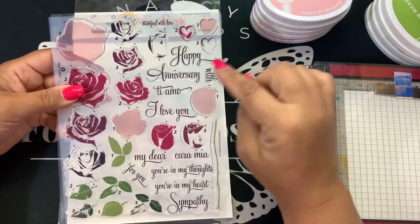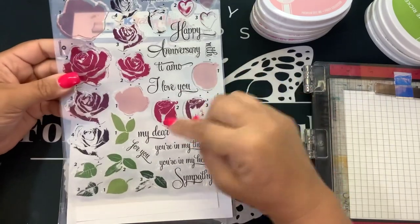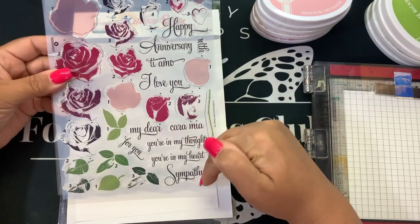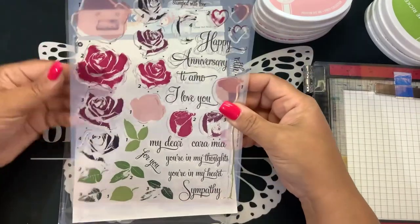And then some wonderful sentiments: stamped with love, happy anniversary, te amo, I love you, my dear, for you, you're in my thoughts, cara mia, you're in my heart, sympathy, with sympathy. So we're going to stamp this out and see what we can do here.